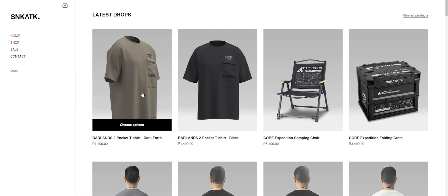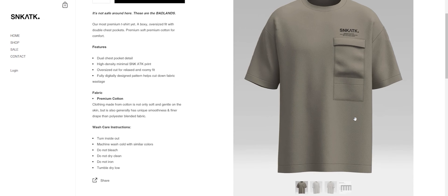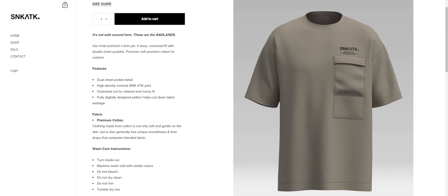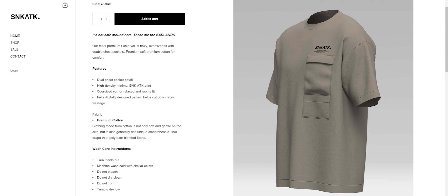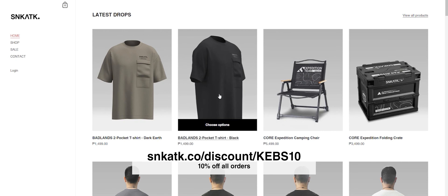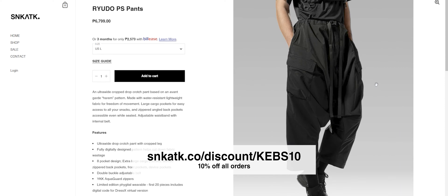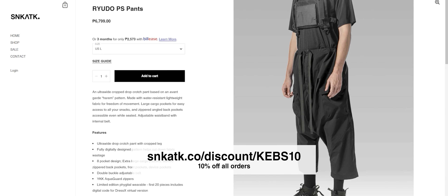But before we continue with the video, let's keep the lights on here in the studio. This video is brought to you by Sneak Attack Design Lab. They're a clothing company that specializes in technical fashion, more commonly known as techwear, and you can see me in their clothes in most of my videos. I've been supporting their brand ever since I met them back in 2019, and now they're returning the favor. Head on over to this link — you can find it in the description as well — to get 10% off your order from their site. Check their clothes out; you're bound to see something badass over there that'll look great on you. Thank you very much to Sneak Attack for this exclusive promo for my viewers.